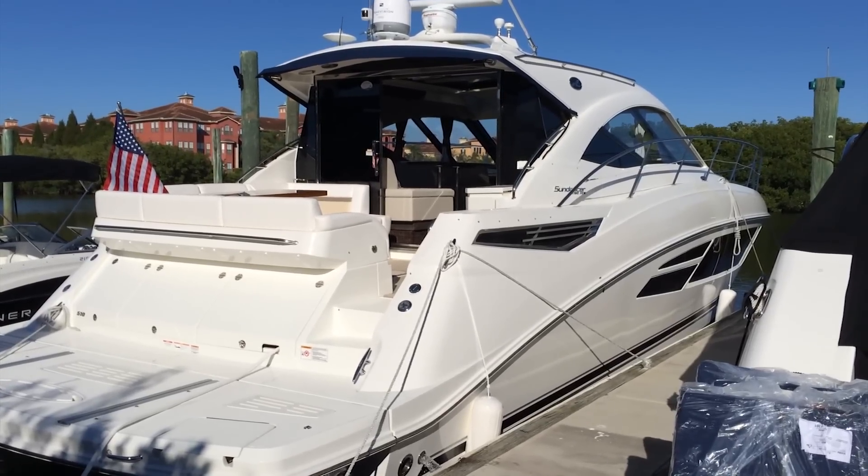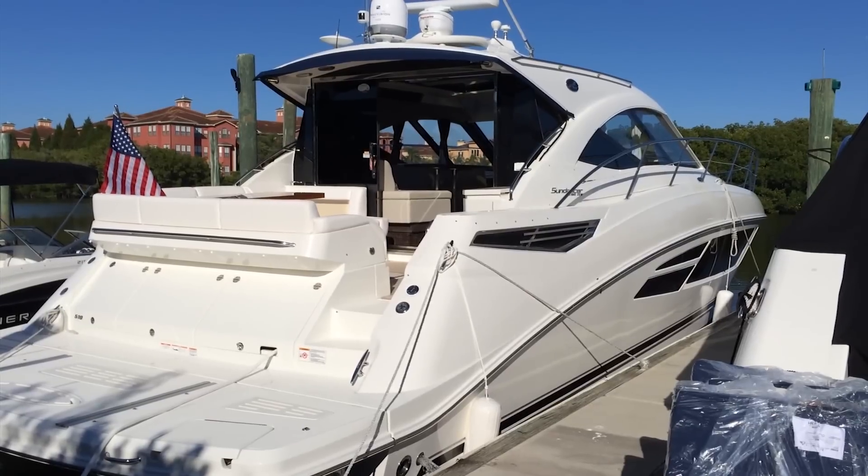Hello, today we're going to take a walk through the SeaRay 2014 model year 510 Sundancer.